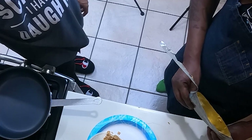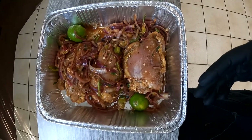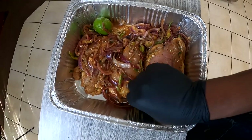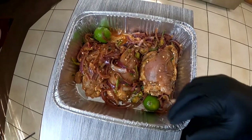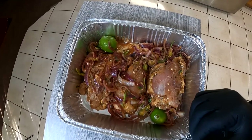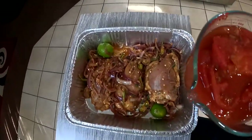What you have here is marinated chicken thigh done with red onions, the membrane seeds of the jalapeño, lime, 218 seasoning, cumin, onion powder, and garlic powder. Now I'm going to add stewed tomatoes to it.